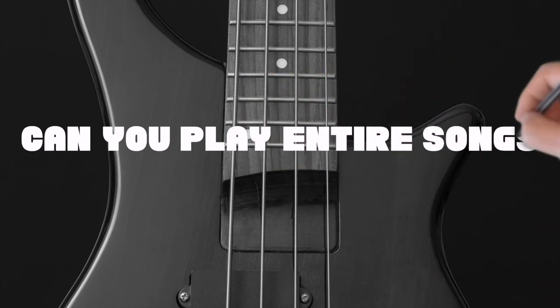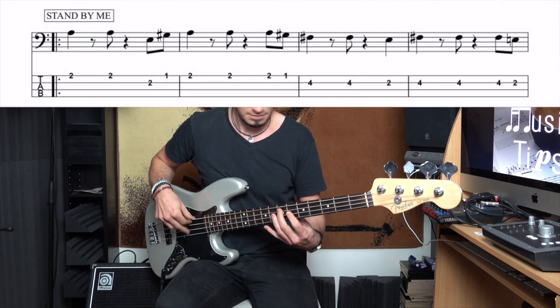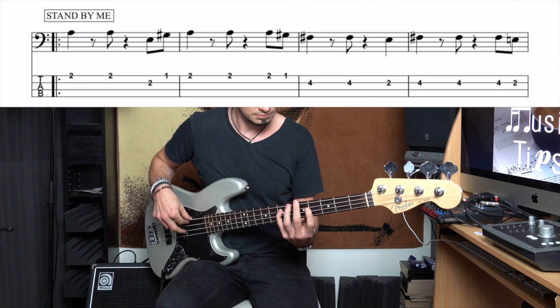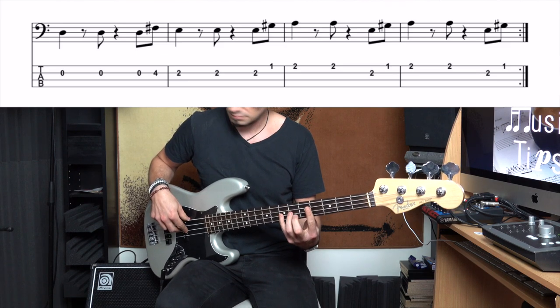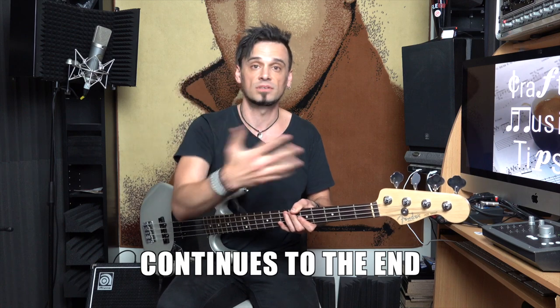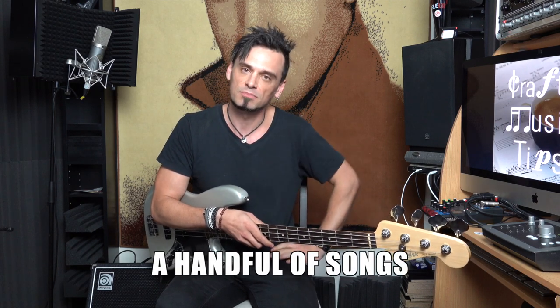We're almost through the checklist — just one more. This one is: can you play entire songs on the bass? For instance, it might be a song called Stand By Me. That bass line continues over and over and over again until you get to the end of the song. Whether it's a simple repeating bass line or one that changes, you have to be able to play a song from start to end. I'm going to up the ante — you have to play a handful of songs before you pass the beginner stage. So if you can't play full songs yet, get cracking.